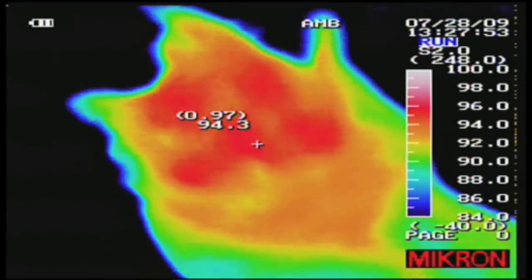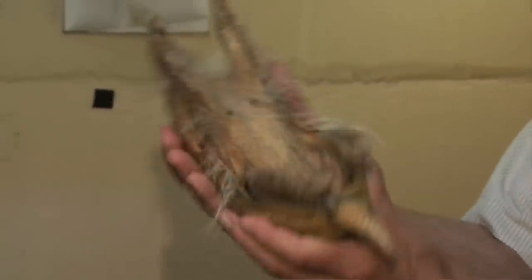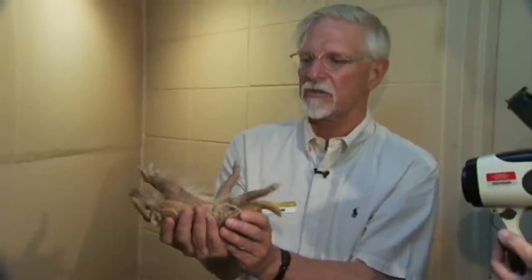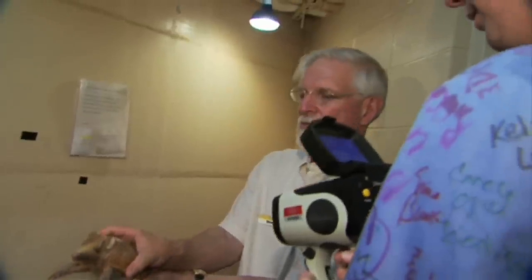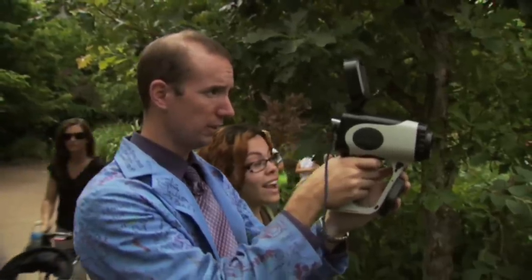Most mammals, birds, and reptiles let their body temperature move around a little bit. They regulate the amount of heat they're radiating by changing their blood flow, trying to find a nice cool place, or using convective heat loss. See the gorilla moving right there? And this is what it looks like in the IR.